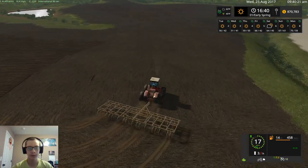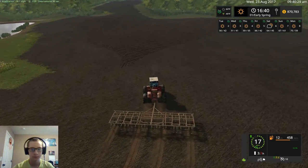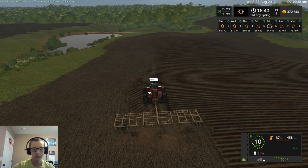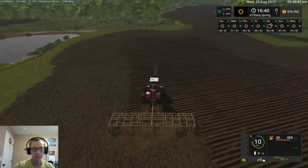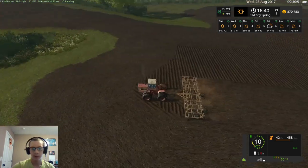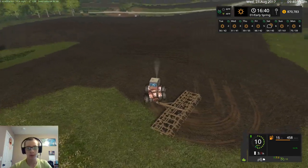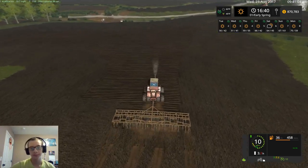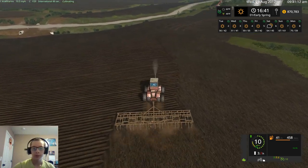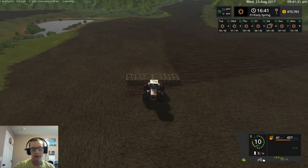We're going to go over here and do this section and then come back over to this one. All we're going to do in this video is finish up the tillage, and then tomorrow's video we will start the planting. After I record this video I'm going to go and test out the John Deere drill and see how that works and decide if I want to use it or not. I have a feeling we most likely will end up using it, unless it has some major issues.